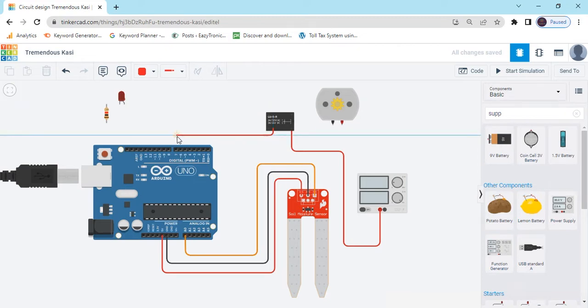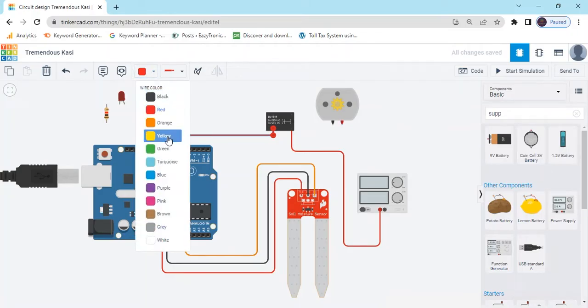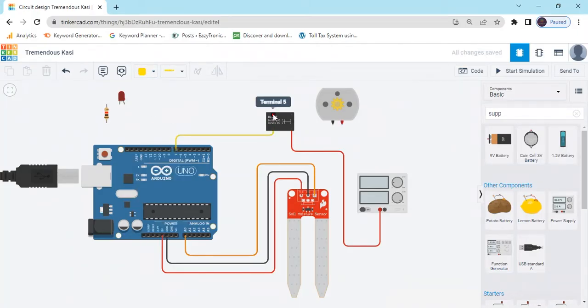You can connect any digital pin to the relay control. Now Terminal 5 connects to the motor — connect the black wire. There is a ground pin connected to ground. Terminal 6 also connects to the motor — that is the red wire.